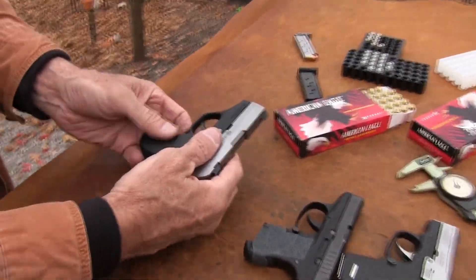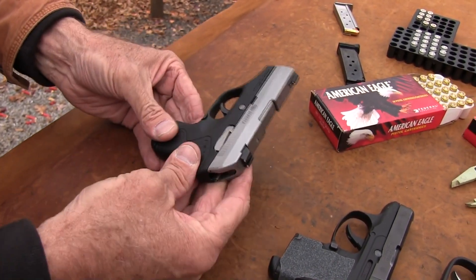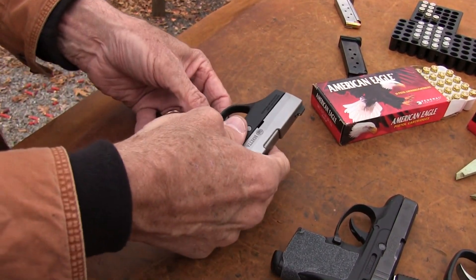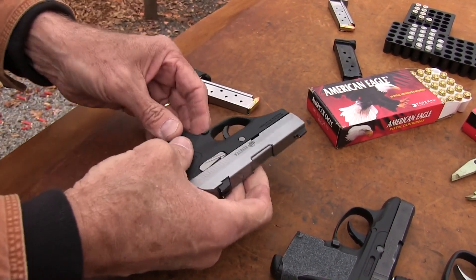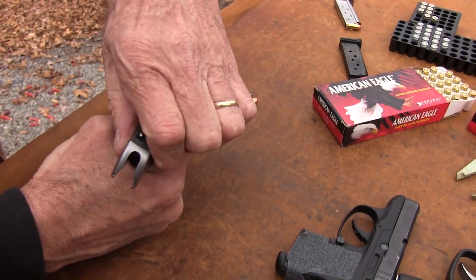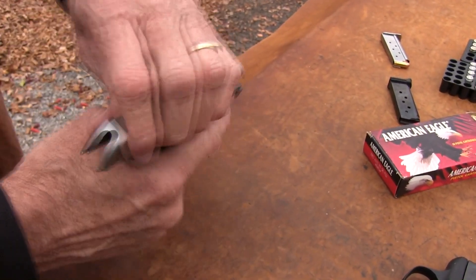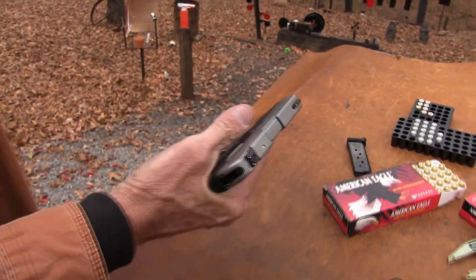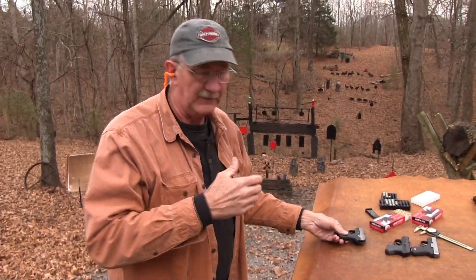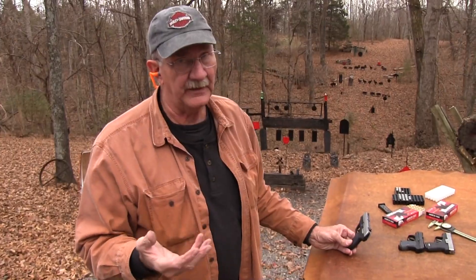You've got your magazine release right there. I think part of the reason they have that kind of European style behind the trigger guard is that this is so thin — if they had it on the side you'd probably activate the mag release accidentally. It's difficult to get a handle on it; the serrations are not that sharp, it's very thin, and it's a very strong spring. I discovered that locking it back and inserting the magazine, then releasing, is the best way to do that. You definitely wouldn't want to carry this pistol without a round in the chamber.